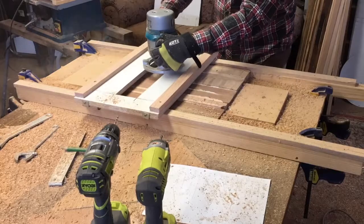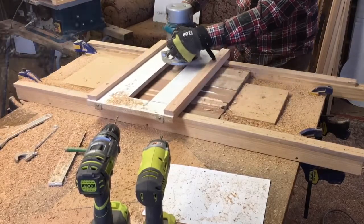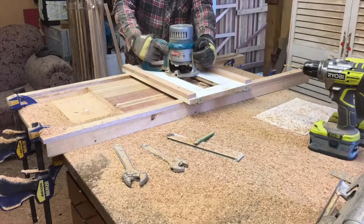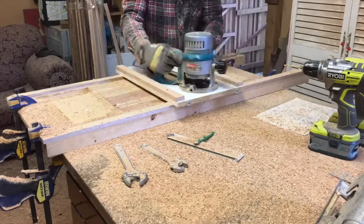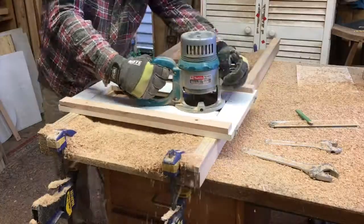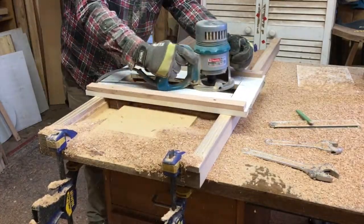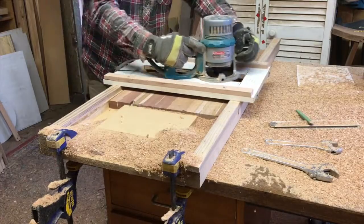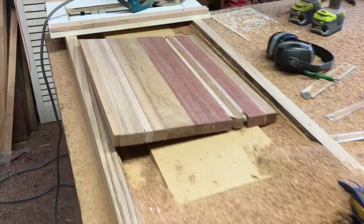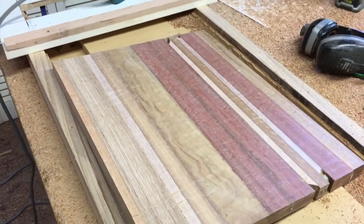Like I said in my last video, this thing makes a tonne of mess, which is fine, but I had no breathing protection — which was a ridiculous mistake to make, but you don't really learn until you make a mistake. Just routing through so much material. And that is what will be the lazy Susan. Looks pretty good.